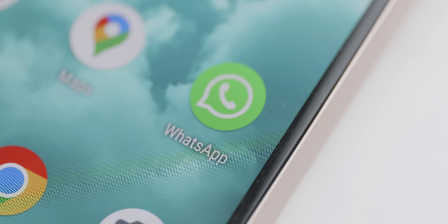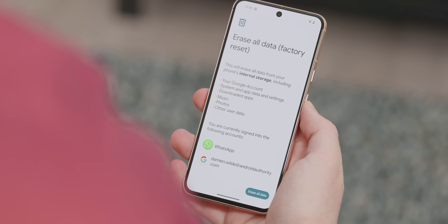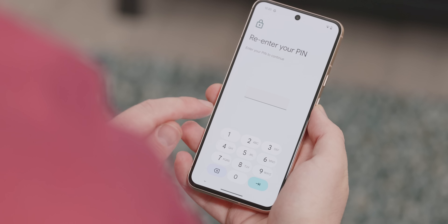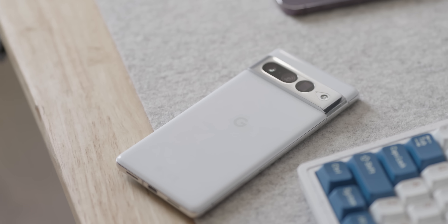My aunt uninstalled WhatsApp and wondered where it went, and my dad somehow figured out how to hard reset his phone a couple of times and asked me to fix it. It's not easy, and that's why every single time I upgrade their phones, I try to set them up in the most foolproof way possible. My goal is to avoid issues occurring in the first place, just so I don't have to waste my time fixing what could have been prevented.